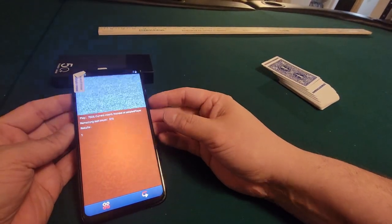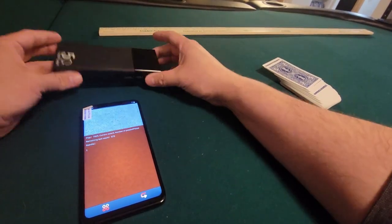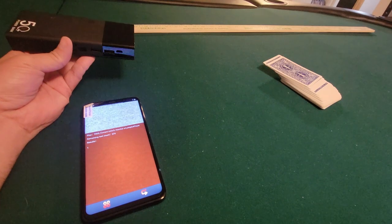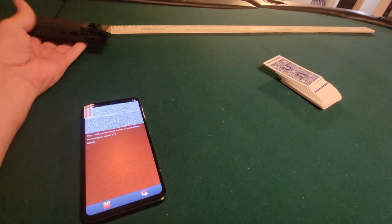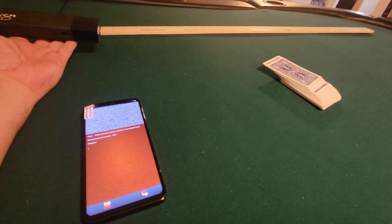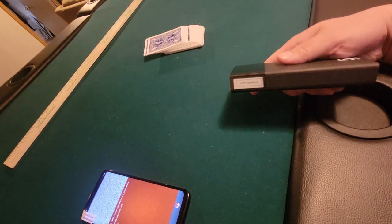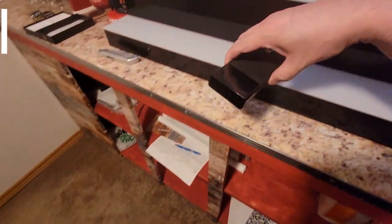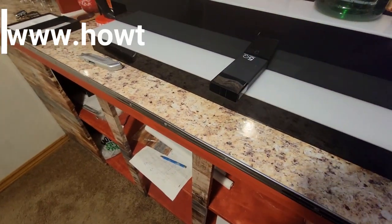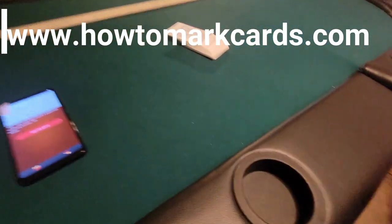Remember the key takeaways here: you must have it up like this, somewhat pointing in the right direction, and then it'll catch it on your poker analyzer. You can hold it like this at the table like you're charging your phone, or just have it in the background. You can even have it right here like that, and it'll catch it at the poker table as you're dealing, if you're the dealer.